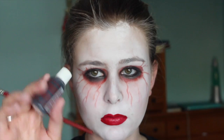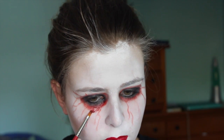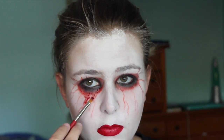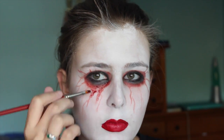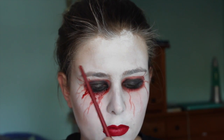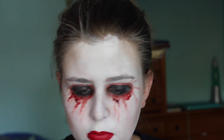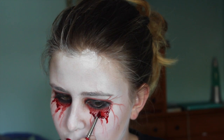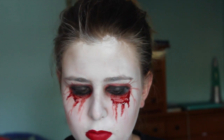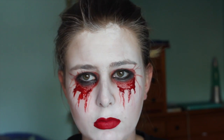Okay, now I'm taking some fake blood and I'm going to just dab this underneath my eyes. I'm going to just kind of carefully drip it down and add a little bit more as I need it. Be careful — I ended up dripping this on my shirt, so that's fun. Try not to make it too runny. Just make it look like your eyes are dripping blood.